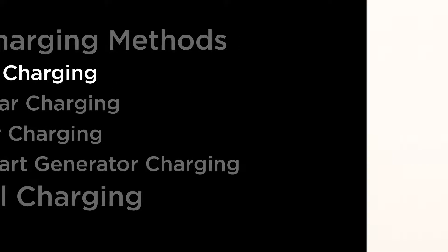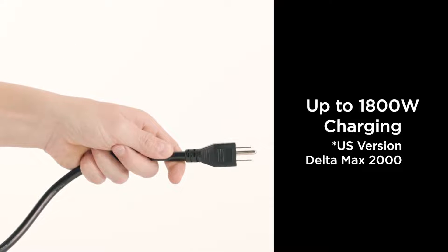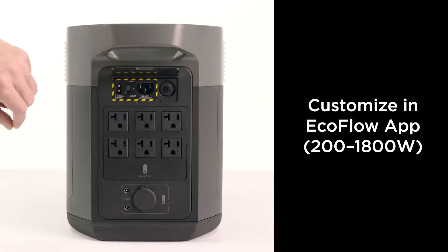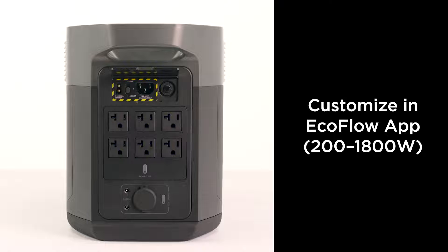With EcoFlow's X-Stream technology, you can charge Delta Max from an AC wall outlet to full in less than two hours. On the back of Delta Max, you'll find the AC charge speed switch. This is an in-app customized switch that allows you to set options for charging speed.